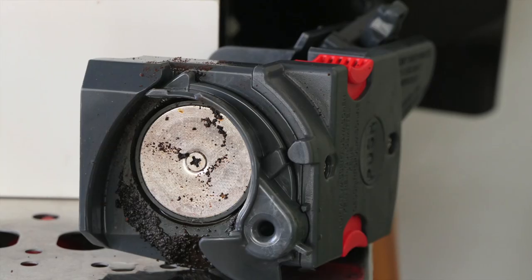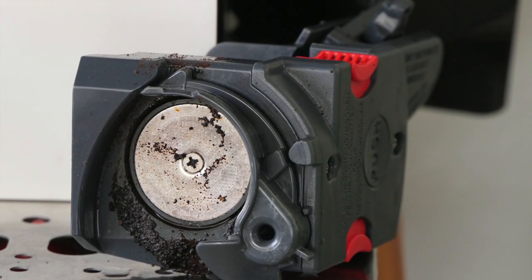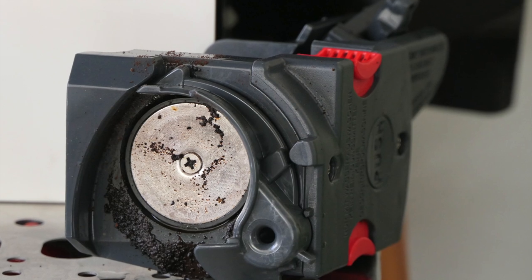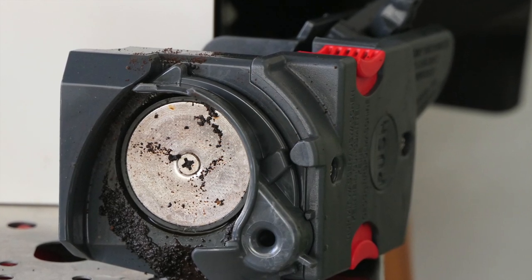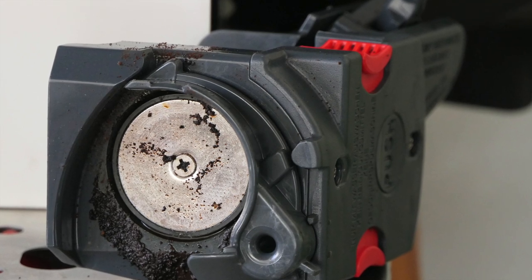This is awesome though — you can remove the brew unit. This is the actual bit where the magic happens. See all that mucky stuff? You can wipe it off, you can rinse it out. Having this easily accessible is a big bonus — well thought out and easy to do. Big points to DeLonghi.